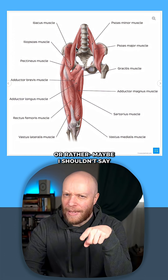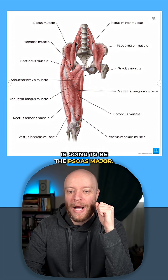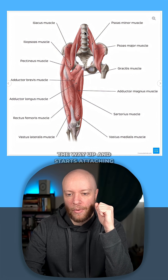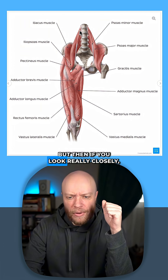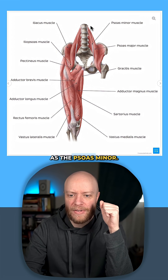The first one I want to bring your awareness to is going to be the psoas major. The psoas major is this thick muscle that comes all the way up and starts attaching onto that lumbar vertebral column. But then if you look really closely, there's also this really thin muscle next to it, labeled here as the psoas minor.